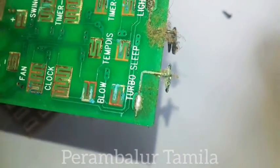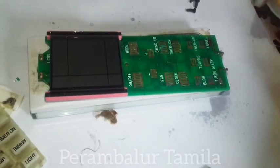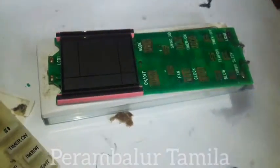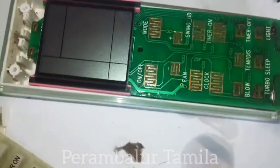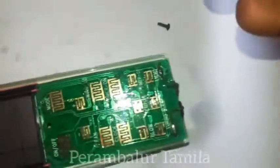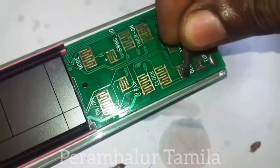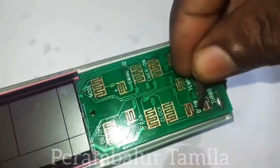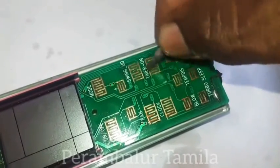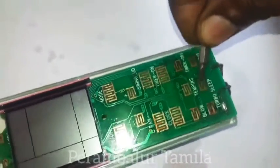The display is the same. I will spray the display and clean it. The button is ready. If you put the pin in the position, the path is ready.